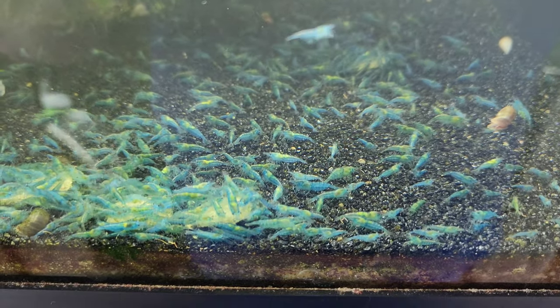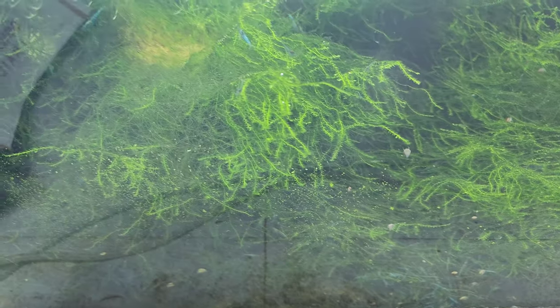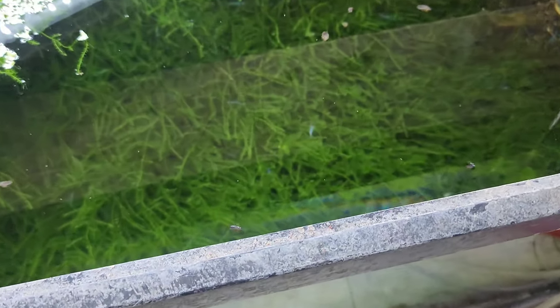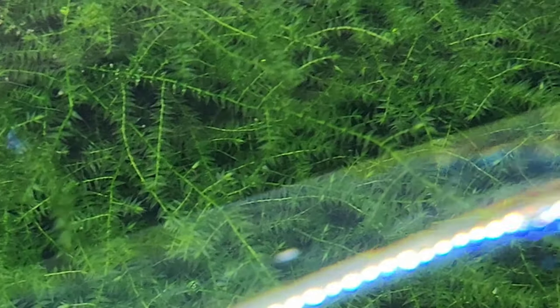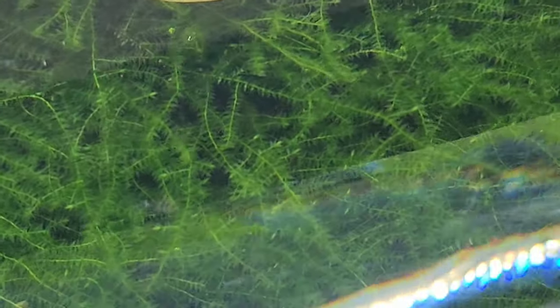We're not going to get to this tank today — this tank is going to get its own video. We've got a lot — oh, do we have a bad one right there on top? It looks like there's a dot of red on it. Yeah, there is — there's a dot of red on that sucker right there. Let's see if we can catch this sucker. We did! Look at that — we sit there and look through hundreds and hundreds in another tank, and we just glance and there's one sitting right there on top of the moss.